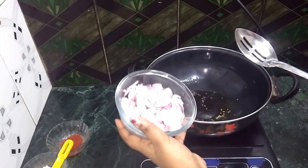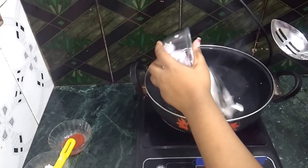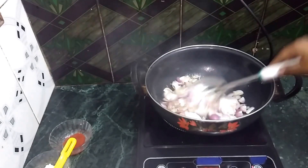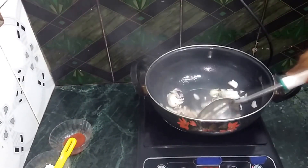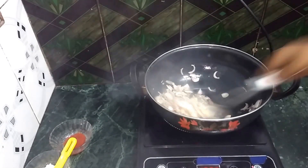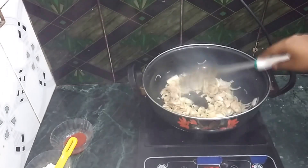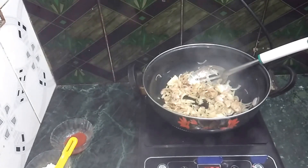Add 4 pyaas — I have cut them in slices. Stir the onions well.